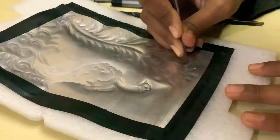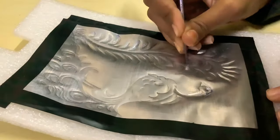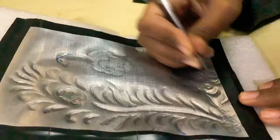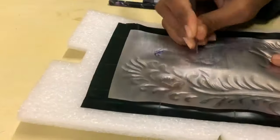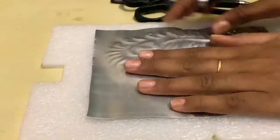Embossing metal is a really hard process. You have to apply continuous pressure, so your hand can also hurt. Now flip the sheet and balance the embossing.